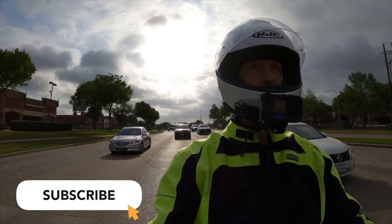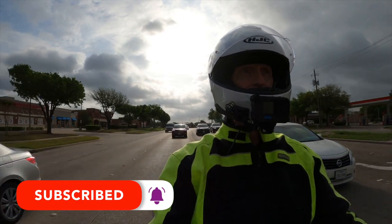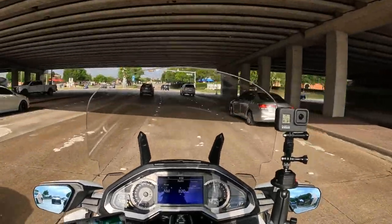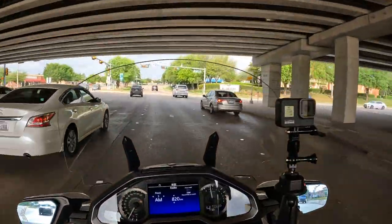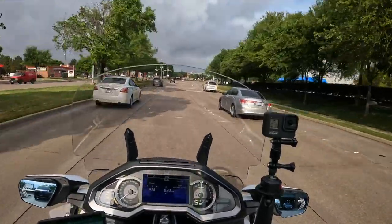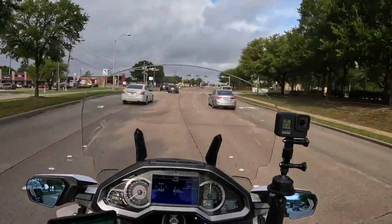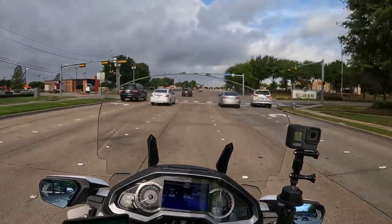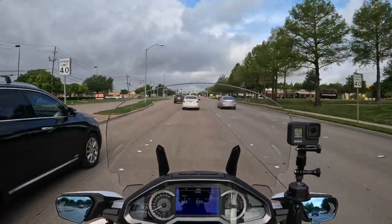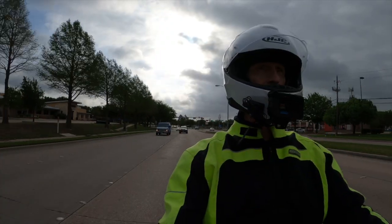I'd appreciate it if you click that little subscribe button down below — don't forget that notification bell. We're trying to get to 50,000 subscribers this year, and your help is very much appreciated. Now first, I want to go over what gear I use, how I have it set up on my motorcycle and my helmet. It really doesn't matter what kind of motorcycle you ride — if you're motor vlogging with two or more cameras, you can apply some of these principles.